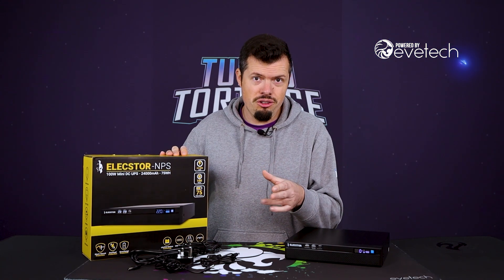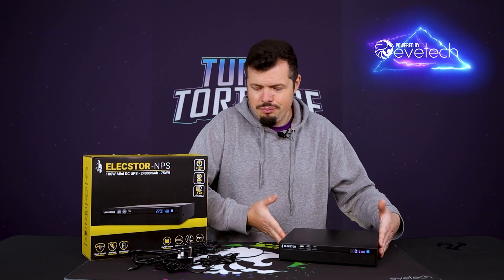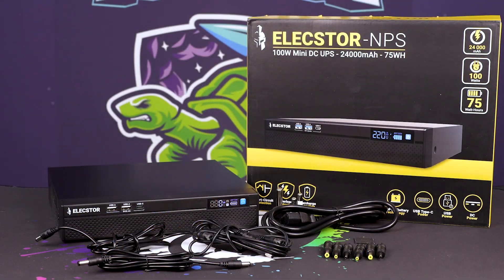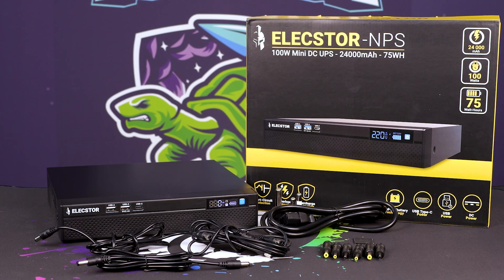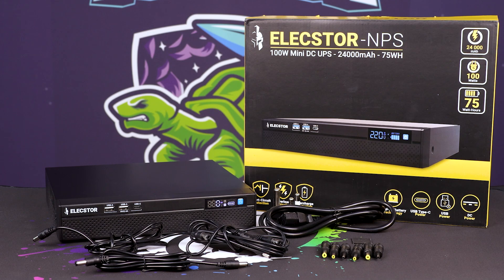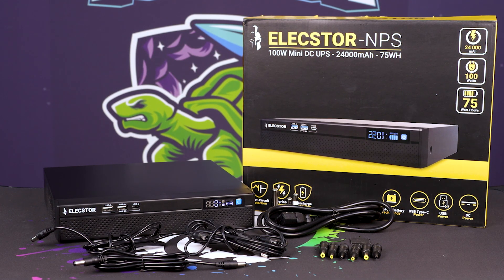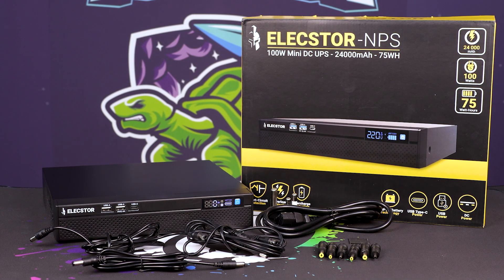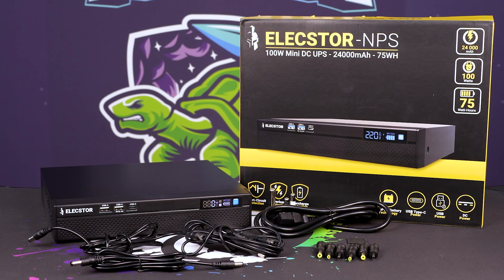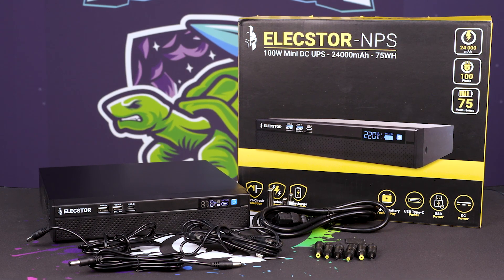So without further ado, let's go through what's in the box. You obviously get the big unit itself. Then you get a myriad of connections and cables, including a nice little kettle plug. The nicest ones are the extenders — there are two single extenders for your routers, and then a two-into-one as well. So if your router and your ONT don't exceed eight amps, you'll be able to run it all off just this one, which is really, really nice.